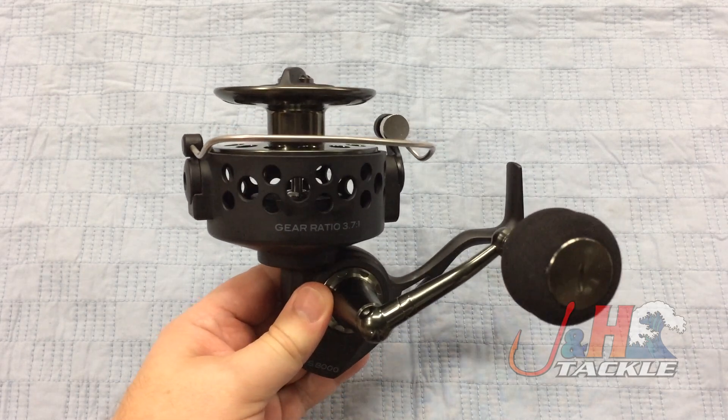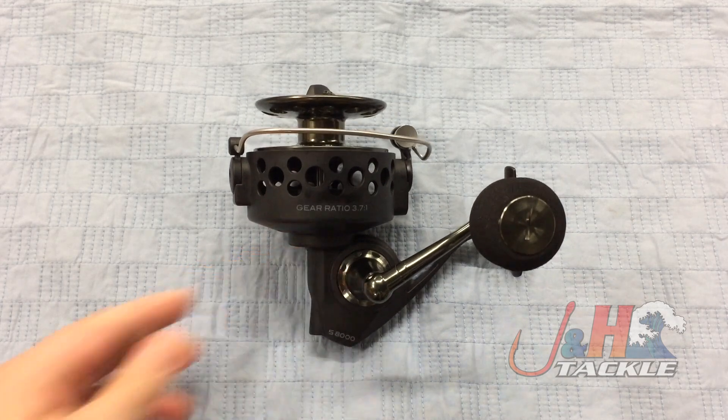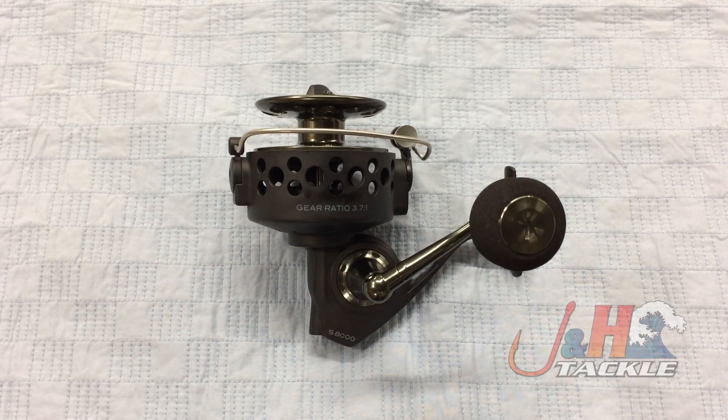It's just an interesting new category — an updated older reel for a newer generation, or guys who like those old Penns, the 704s and 706s. Like I said, this is the size of a 706, but in a much smoother, stronger, more modern package. So check it out — it's the Star Surf Spinning Reel S8000. Retail on this is just about $180 and they are in stock and available at J&H.com.